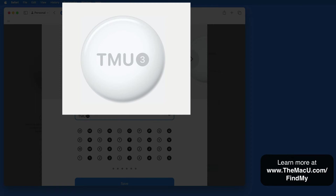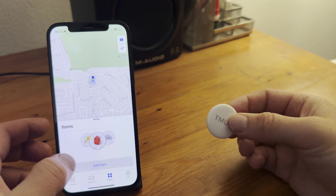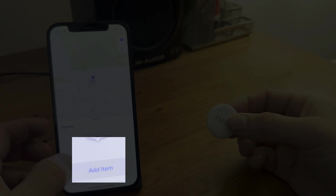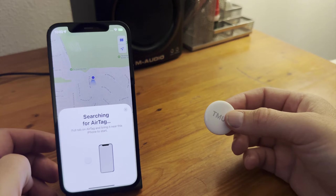There is a 4-character limit, though. To pair a new AirTag with an iPhone, go to the Add Item button in FindMy and then just bring the AirTag close to the iPhone and follow the prompts.